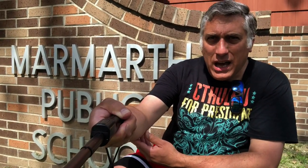Well hello, it's time for another exciting episode of Pens in Use. This is the show where I talk about the fountain pens and inks I've been using throughout the week. And this week I'm in historic Marmoth, North Dakota. So it's also a little bit of pens on the road. So let's dive into it.